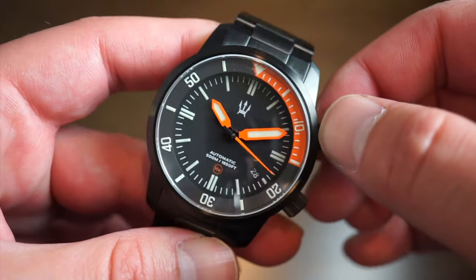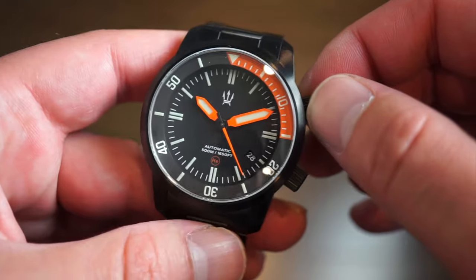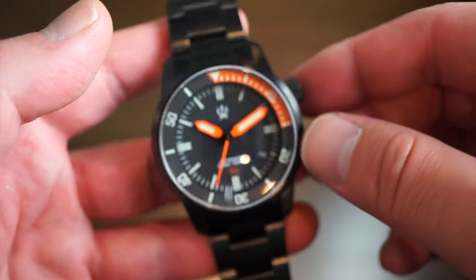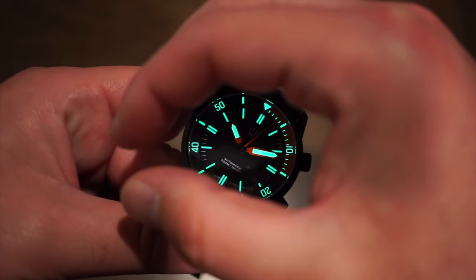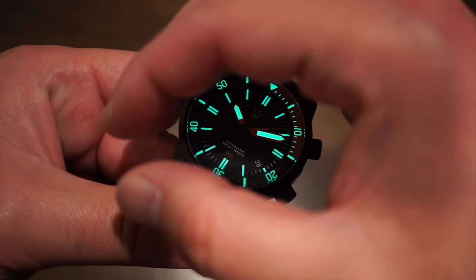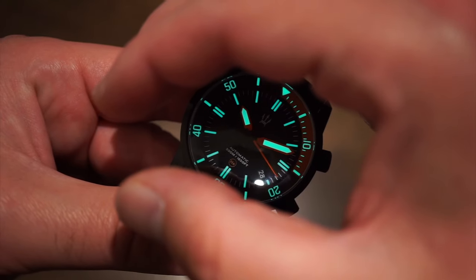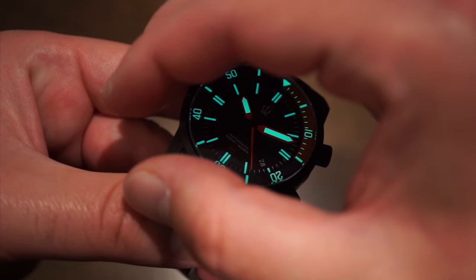This watch is very bright — it has C3 X1 lume, triple-applied on the hands, bezel, and hour markers. The lume is some of the best I've seen. Shining it up now — look at those hands, extremely bright. What's particularly impressive is that the internal rotating bezel is just as bright as the hour markers, which is rare. Applying lume evenly to inner rotating bezels is difficult, but Maritak nailed it.